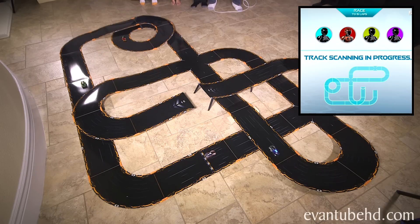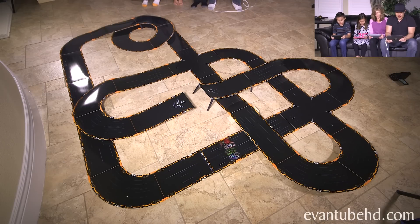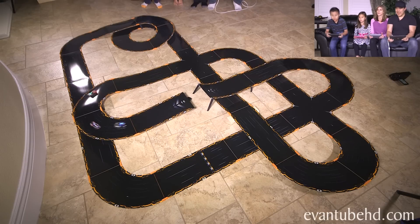First, the cars scan the tracks so they know where to go. Race begins in three, two, one. Here we go! Oh yes!